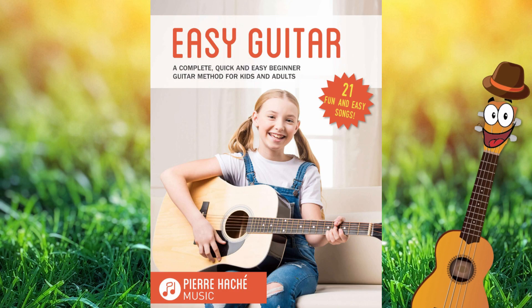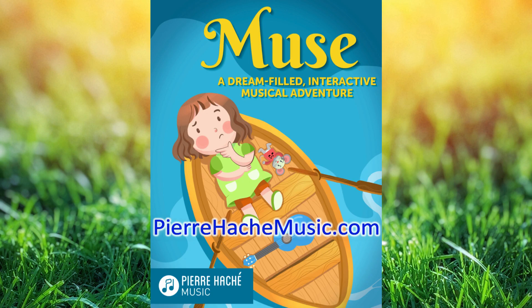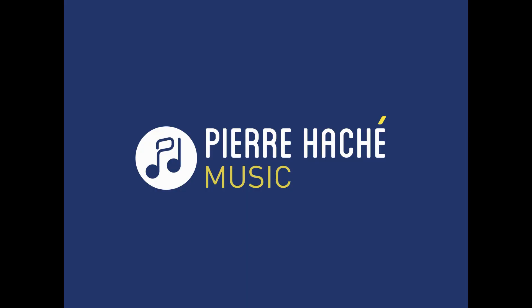Hi guys, welcome back to Pierre Hashe Music. Today I'm going to teach you how to play Happy Birthday in three different keys so you can see which one is the best for your singing range and which one has the chords you're most comfortable with. If you're new here, consider subscribing — I have tons more beginner ukulele videos on my channel. Give that thumbs up a quick little musical tap. Now let's dive right in.